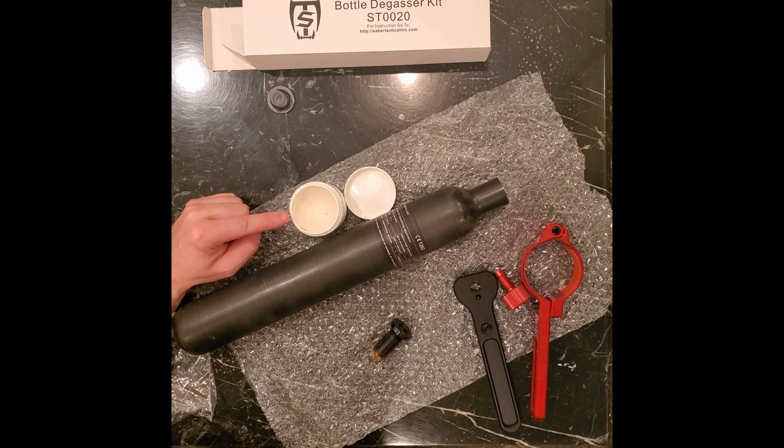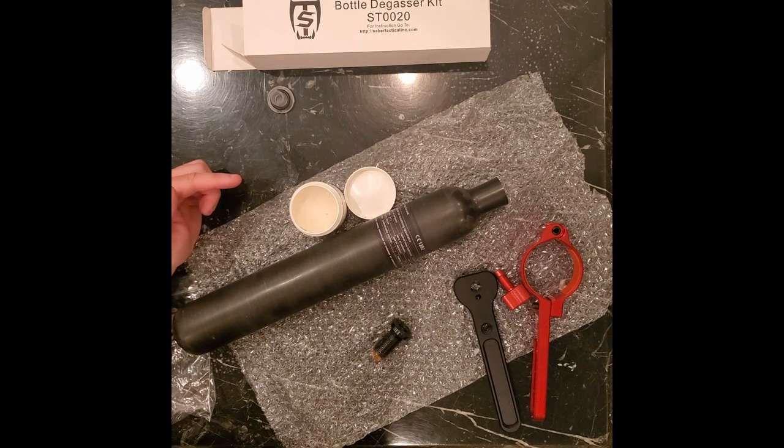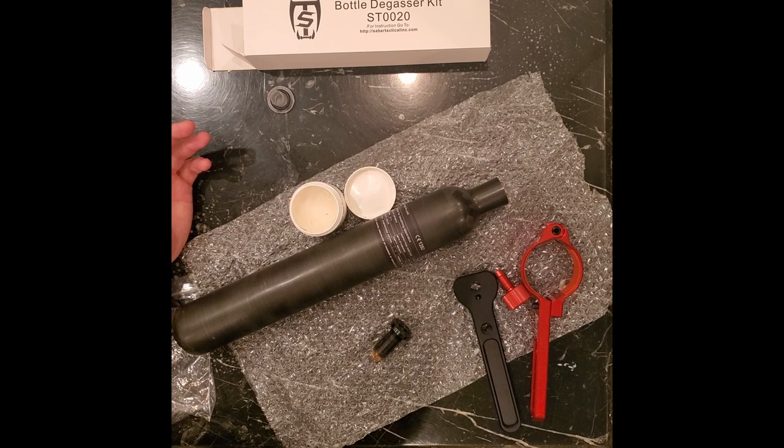One thing you'll need is some diver's grease or scuba grease — it's just silicone grease. Silicone grease is used with high-pressure things because it doesn't combust under pressure like conventional oils would.